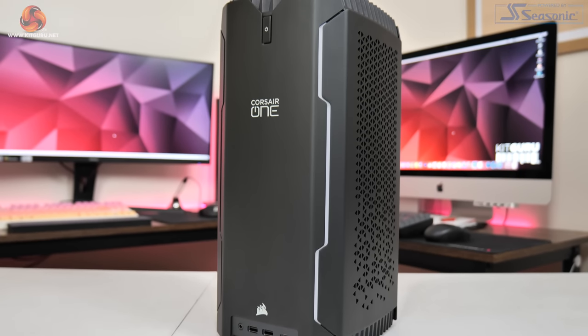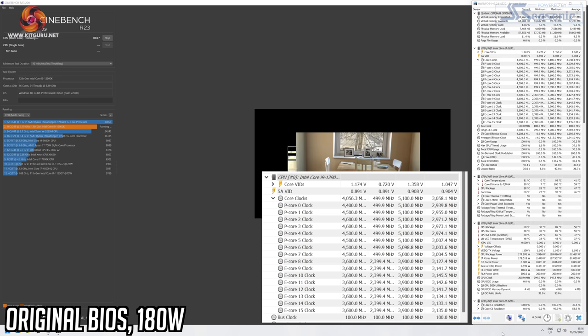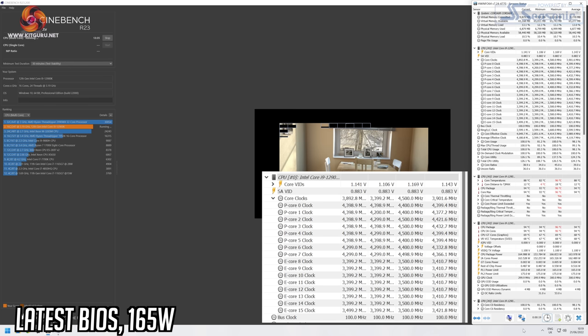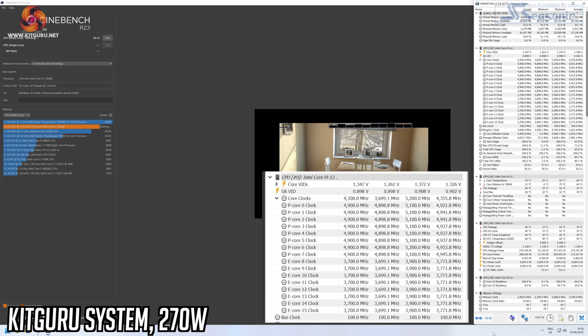Where applicable, results are shown for both BIOS versions: the original 180W setting and the corrected 165W setting. With the 180W BIOS, the i9-12900K runs at 4.5–4.6GHz on the P-cores under all-core load; dropping to 165W sees P-cores fall to 4.3–4.4GHz — about 200MHz slower. For reference, our unrestricted GPU test system drew 270W on auto settings and easily maintained 4.9GHz on the P-cores under load.